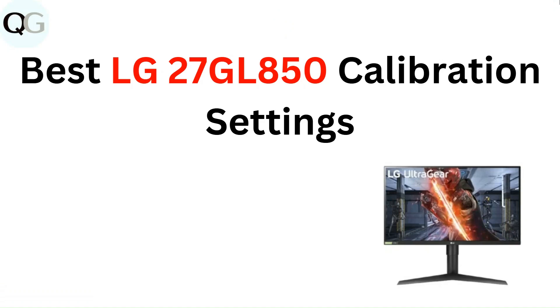Hello everyone. In this video you are going to learn about the best LG 27GL850 calibration settings.